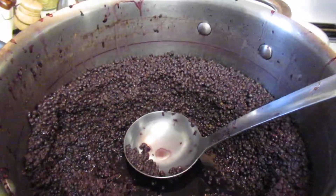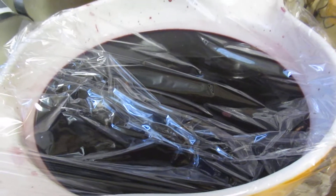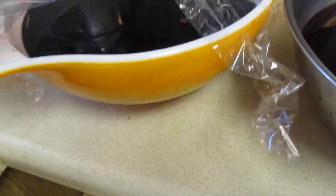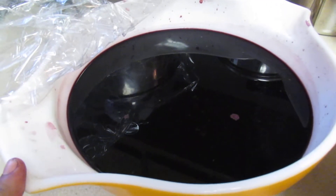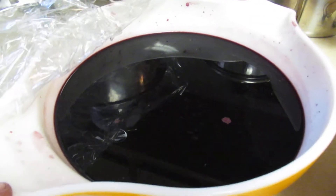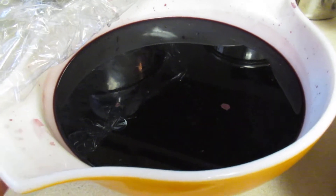Hi everyone! As you can see, I am processing these elderberries to make jam. This is my first batch. What I did was boil the berries and add just enough distilled water to cover them, then continued to simmer for about 35 to 40 minutes on very low heat, because you don't want to scorch the berries. Then I drained them.